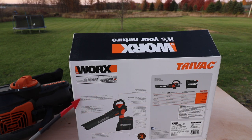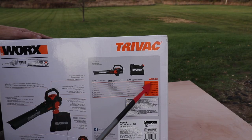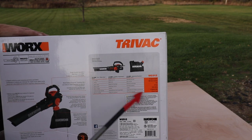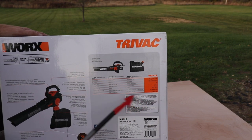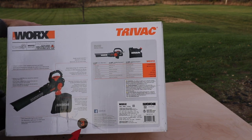Let me grab the box and get some specs. The WG512 features two-speed control for corner sweeping and heavy yard debris. It delivers up to 600 CFM (cubic feet per minute) of air volume. It has a quick detachable bag, easy one-touch no-tool blower-vac conversion, and a patented articulating motor design. Metal blades provide a 16-to-1 mulching ratio. Single-handed operation. Air speed: 70 miles per hour. 12 amps. Bag capacity: 1.4 bushels or 50 liters. Machine weight: 9 pounds. And there's a 3-year limited warranty.